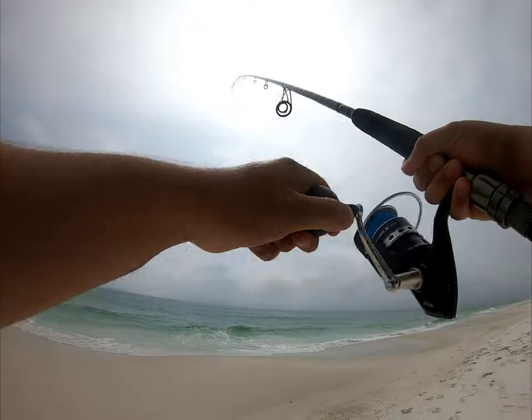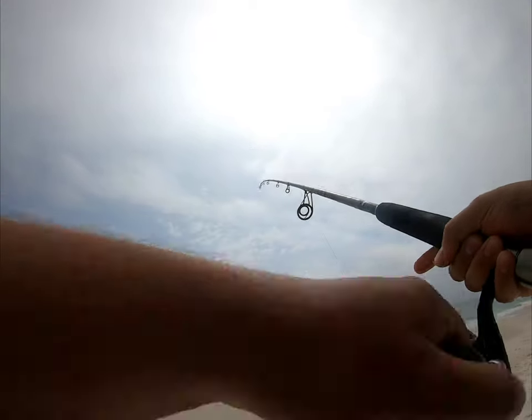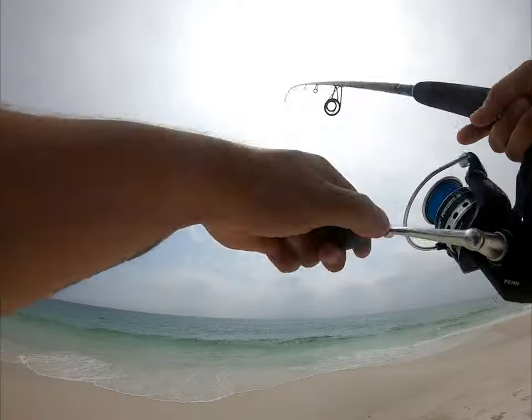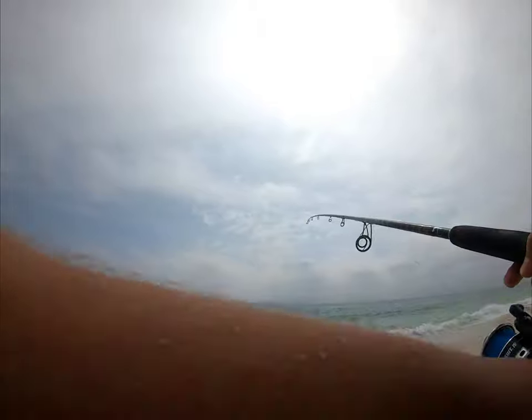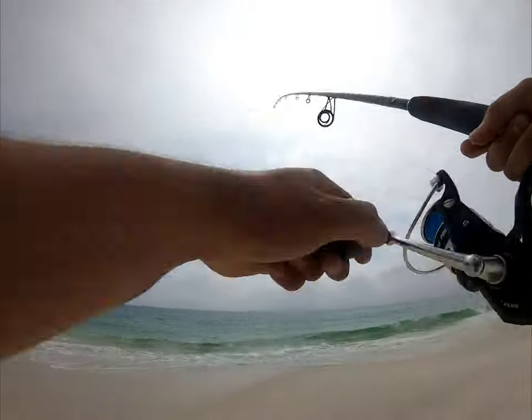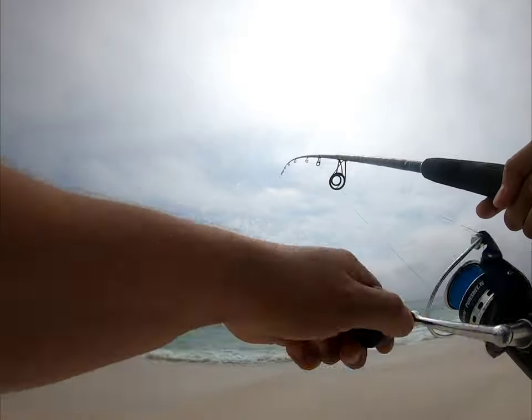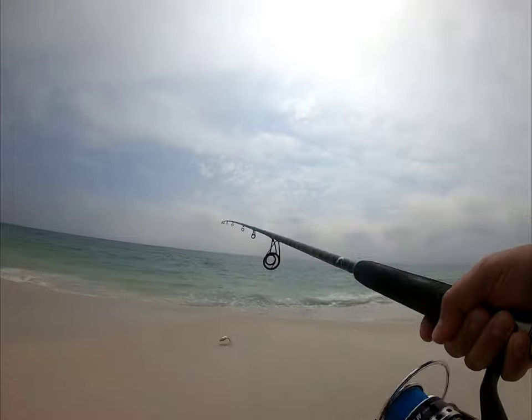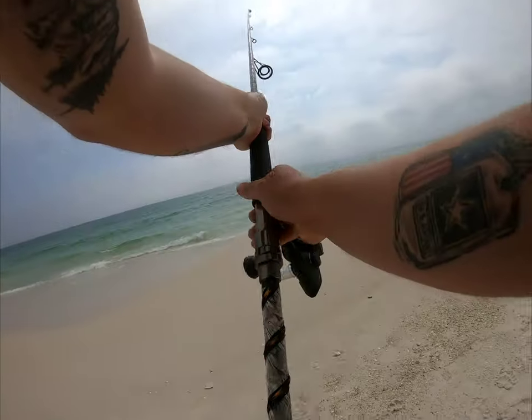It's running in so it's got to be a pompano. I don't feel it — oh there he is! We got another pompano, but this one's a little small, can't keep this one.